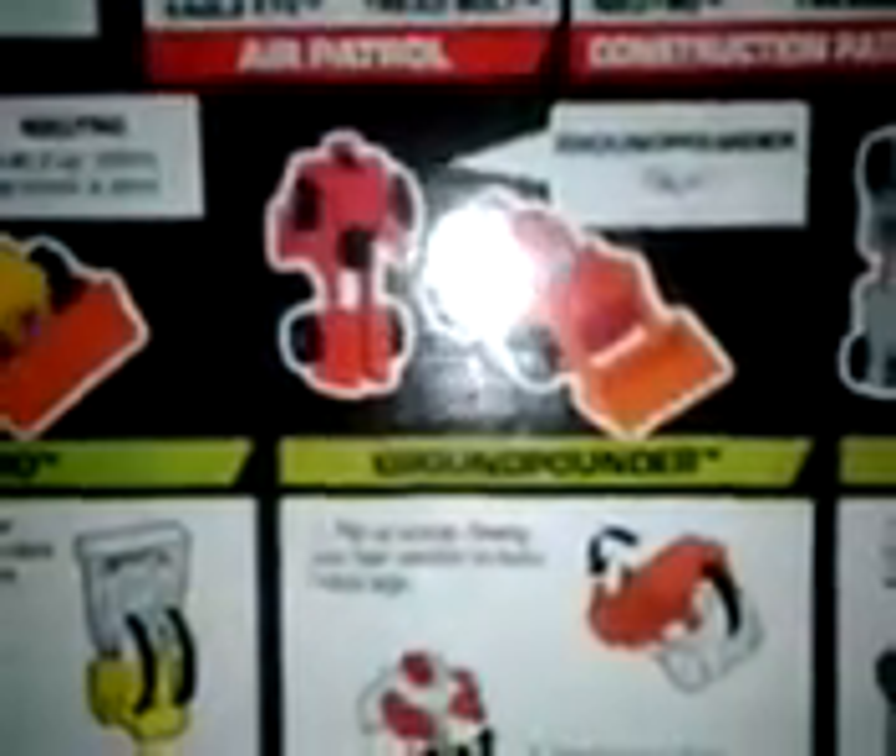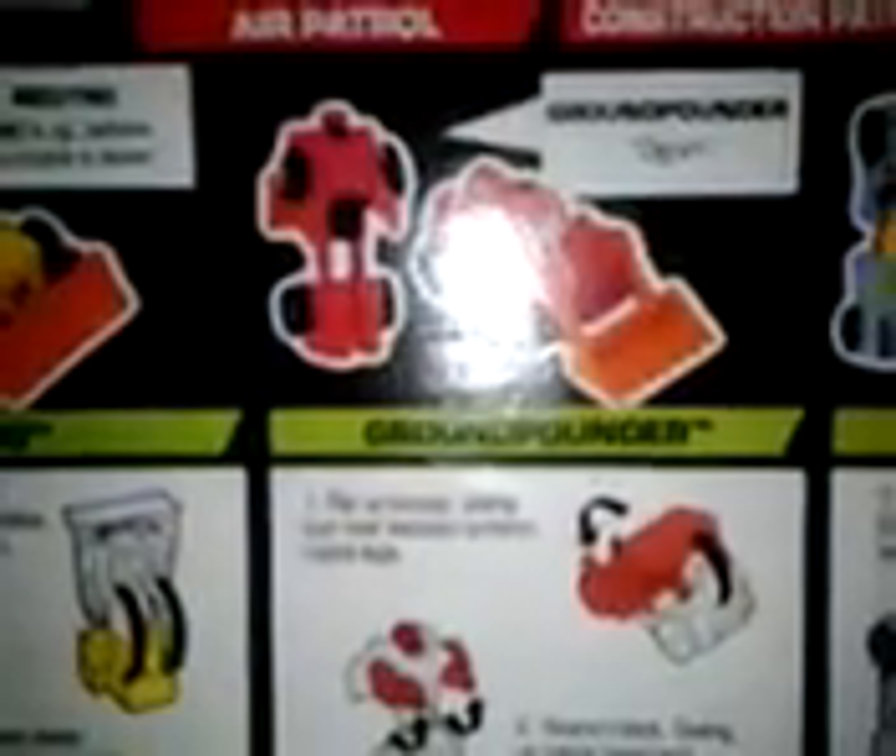Here you can see all four sealed, and I'll quickly show you the back. There's Takedown the cement truck, Neutral the bulldozer, Ground Pounder the front end loader, and Crumble the crane. Here's the other patrols: Air Patrol, Construction Patrol, and the Decepticon Racetrack Patrol.